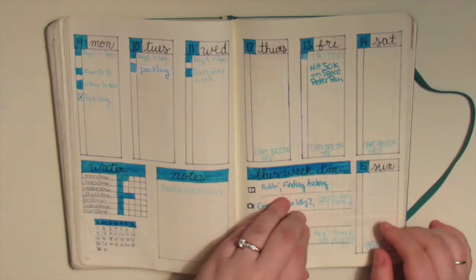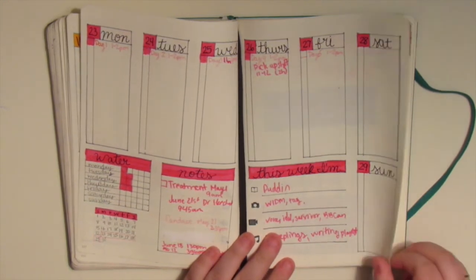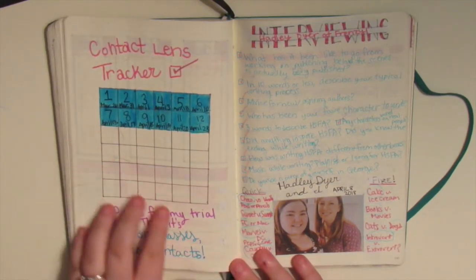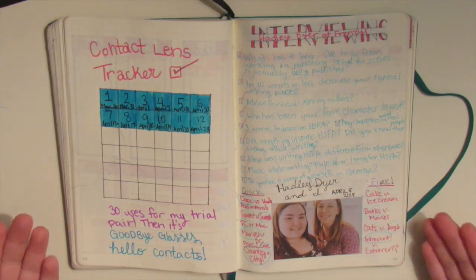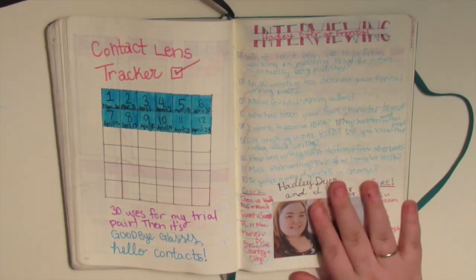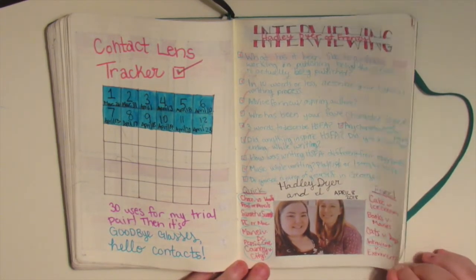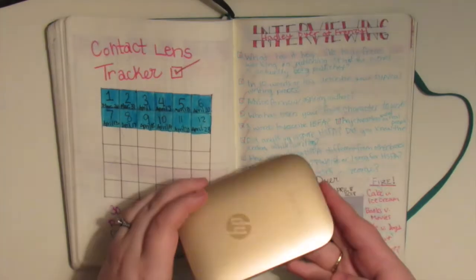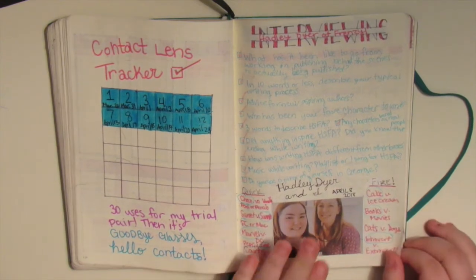And then these are just my four weeklies that I have. This is where we are currently right here on the 29th, on the Sunday. Last page is a contact tracker so it tracks every single day that I've worn my contacts, because after 30 days or 30 uses I have to change out for a new pack and I needed somewhere to track that. I would definitely make it a lot nicer - this was just an impromptu spread. This is a page that held all of the questions that I asked while interviewing Hadley Dyer, and this was the picture that I took with her. I used my HP Sprocket to print that out and just peeled off the back because it is sticker paper.